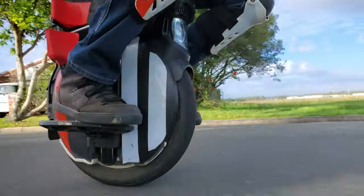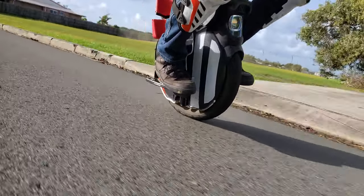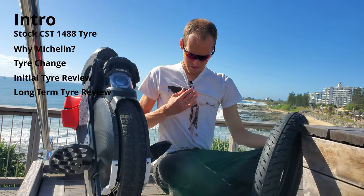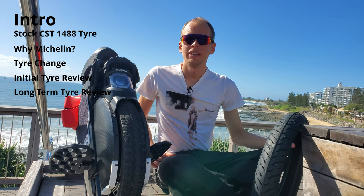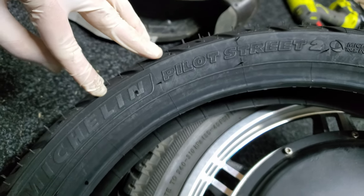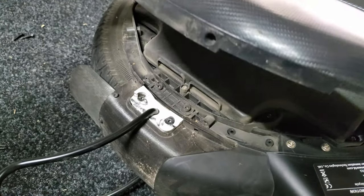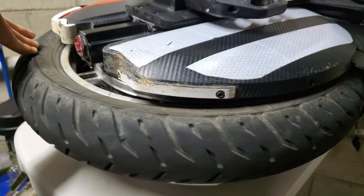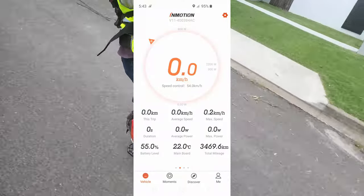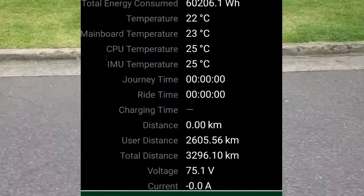The tire fits and it's awesome — video done! Just kidding, stick around for the full overview. In this video I'm going to talk about the Michelin Pilot Street 2 tire, my reasons for picking it, some commentary on changing the tire and how well it fits my InMotion V11, and finally the ride feel and review. I've put a total of 3,300 kilometres on this V11, 1,300 of those on the new Michelin tire.